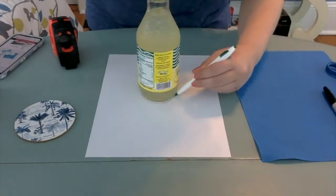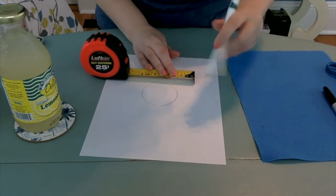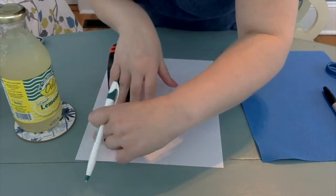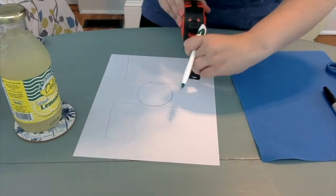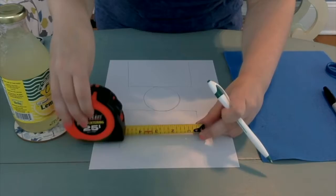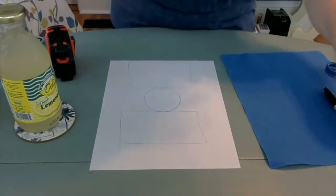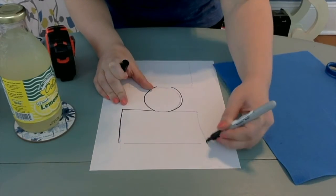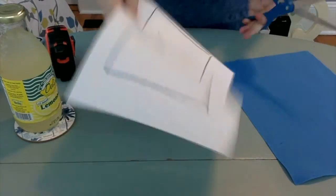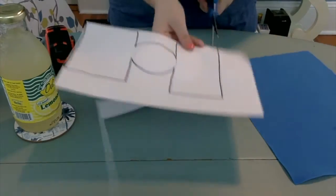The first step is to create a stencil for your koozie. We're going to use a Dell's lemonade bottle and measure the base — just trace a circle of it and that's going to be our base. Then for each side, the main part of the koozie, you want it wide enough so it's about half the circumference of an average size bottle. I'm doing it five inches wide on each side and three and a quarter inches high, but you can make it higher for a larger bottle. Just make it even on both sides, trace it, cut it out, and you have a stencil.